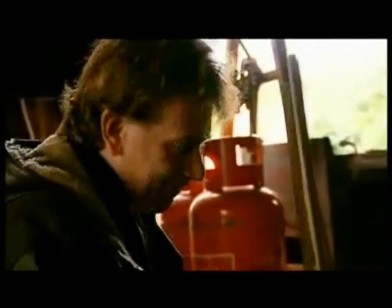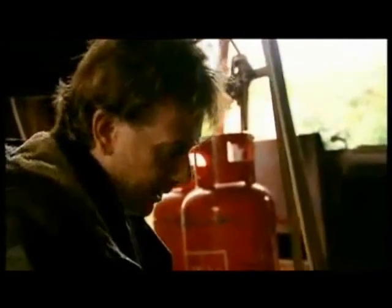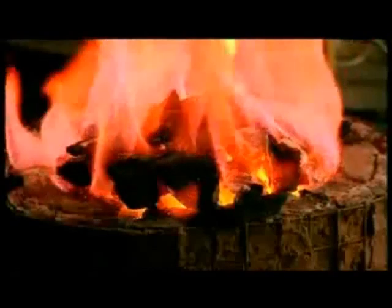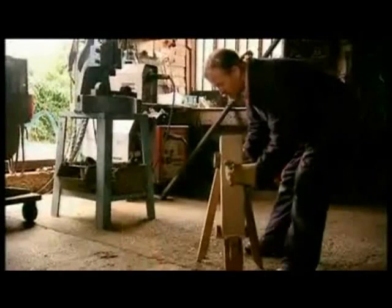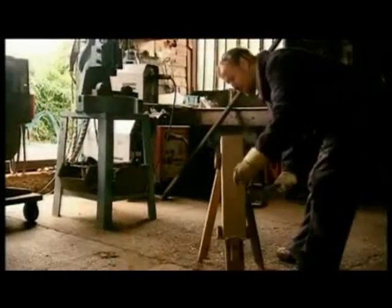Back in the Bronze Age, this was an absolutely magical thing, as well as a dramatic technological innovation. A smith is somebody who transforms base metals into something beautiful and extraordinary. Neil Burridge is a bronze caster, and he's worked out the ancient technique of casting bronze swords in a stone mould.